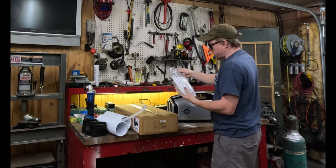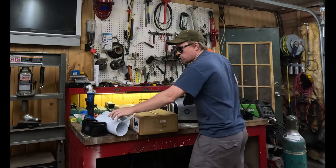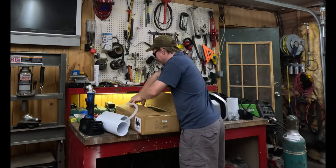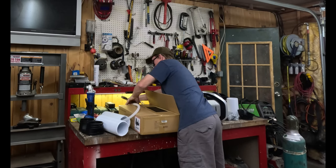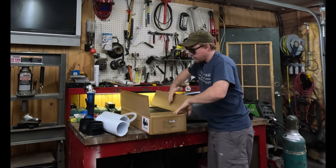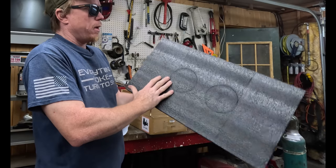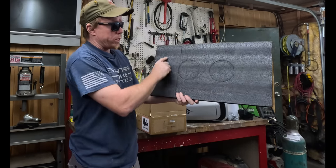Looks like we got an Allen wrench with two bolts — I bet that's to bolt this plastic piece on. The foam packaging that comes with your battery will include two holes that you punch out. You can stick this inside your window of your truck and run the dual hose system. Cut this to fit anywhere you need it to fit.